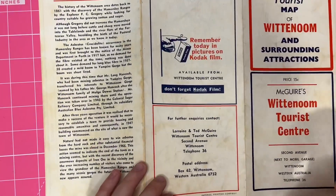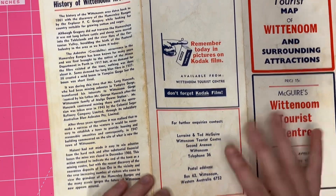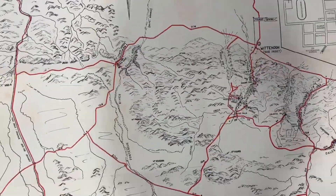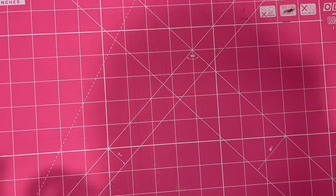They took the signs away from the place — it's like deleted off the map. So this is from the 60s, I'm guessing, and it's a huge map of Wittenoom. That might interest people who are interested in Western Australian history — that's why I picked it up.